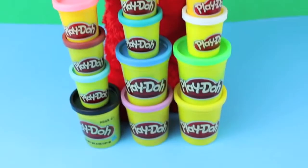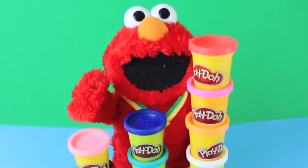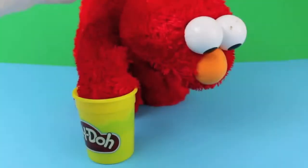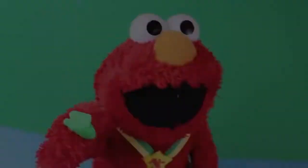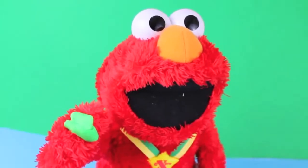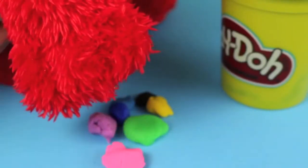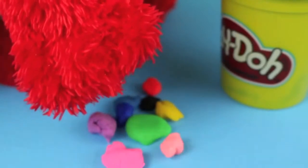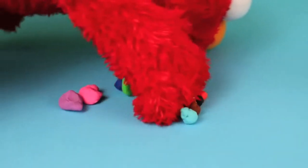With all these colors, Elmo's got a great idea — let's mix colors! Just grab a little bit of Play-Doh from each can. A small piece like this is good. Then drop all the pieces of Play-Doh into one pile. Make sure to get a little piece from all 15 cans.